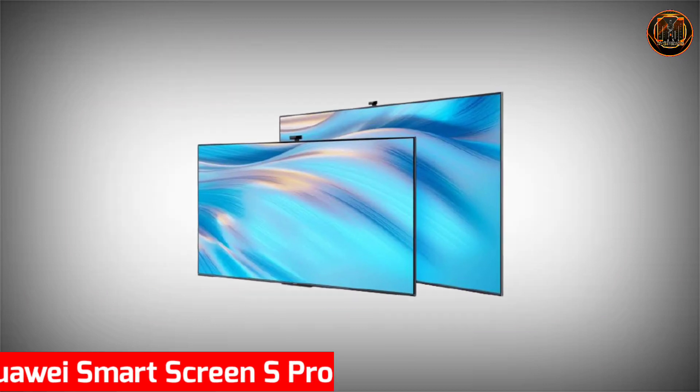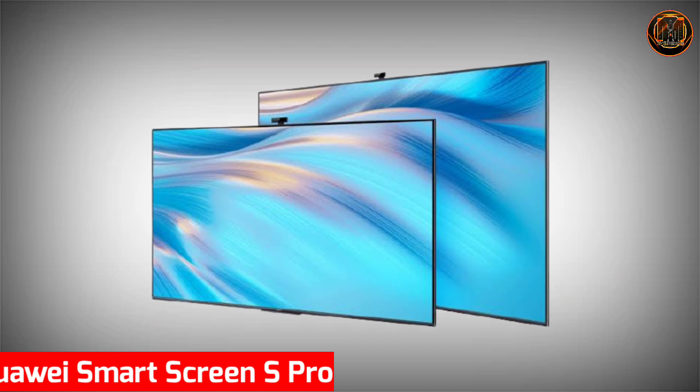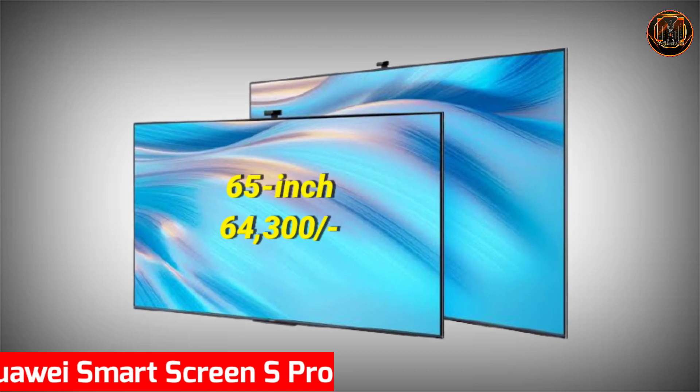These prices are for the Huawei Smart Screen S launched in China. For the Smart Screen S Pro, which includes the camera, the 65-inch model is ₹64,300 and the 75-inch model is ₹90,200.